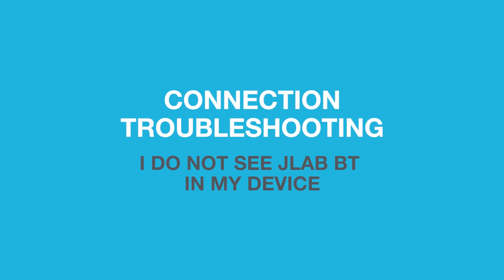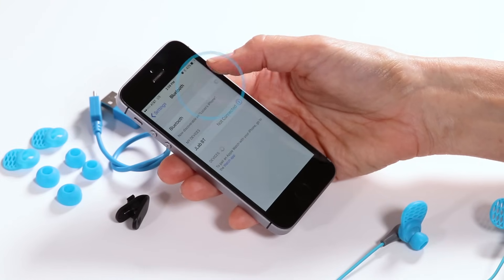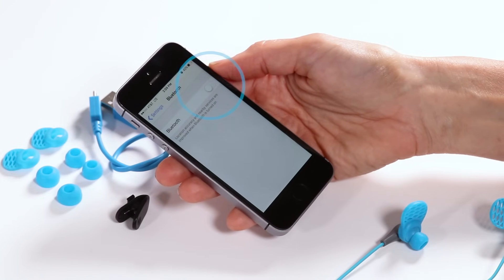Connection Troubleshooting. I do not see my JLAB Bluetooth in my device. Step 1: Turn Bluetooth off and then back on in device settings.